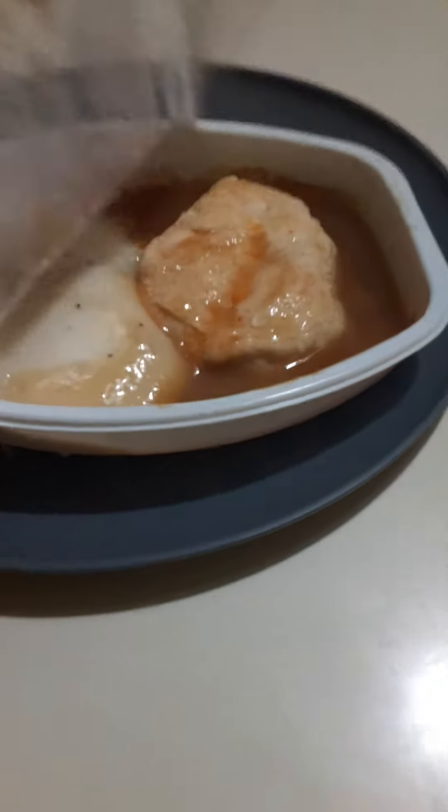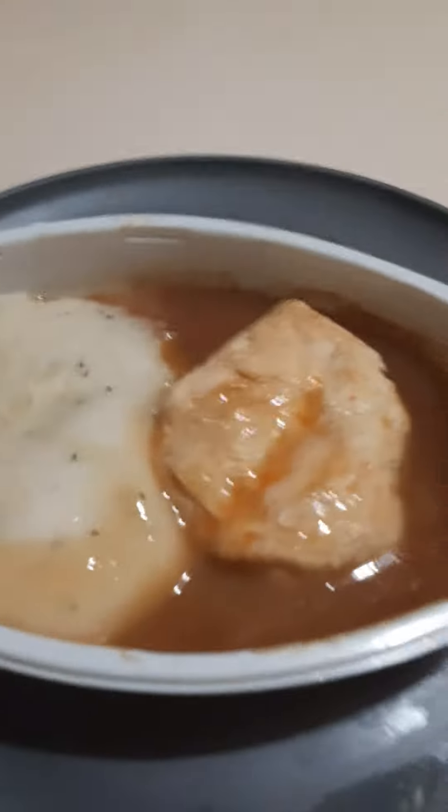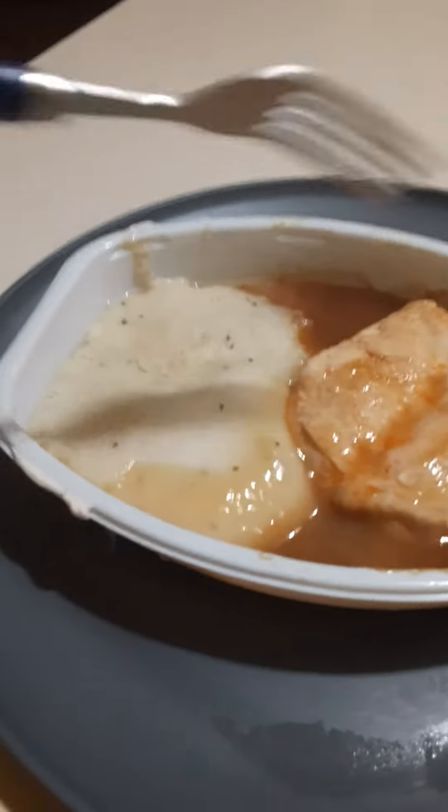Alright guys, this is me, Brett Runnin' Stuff, and the next taste test video is baked chicken frozen meal. So it's pretty much some chicken, some chicken breast, and mashed potatoes. Stir this up, get the gravy and the potatoes to make it savory.